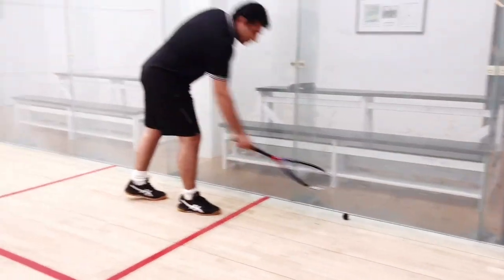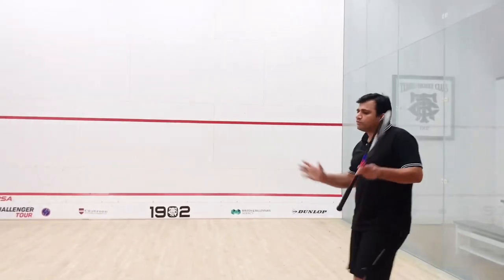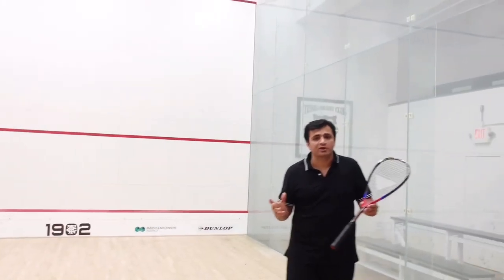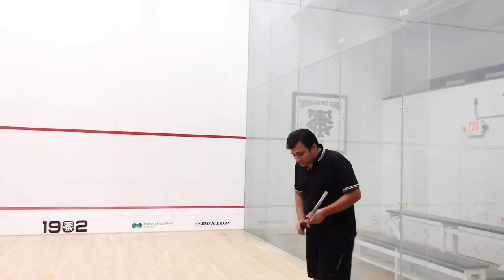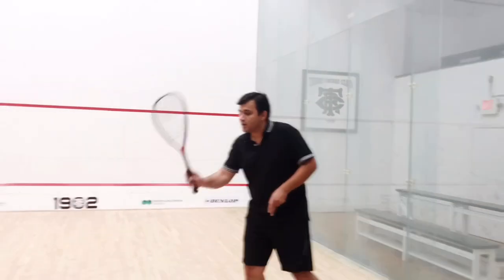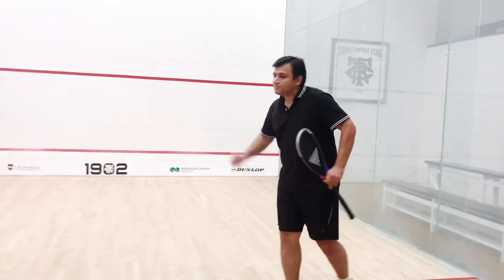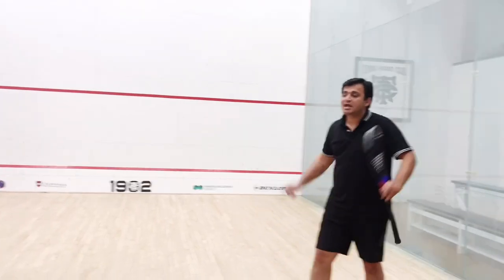The third serve — one of the serves you can hit from the backhand side. Nowadays most professional squash players use the backhand style even on the forehand side. When you're standing in the service box, you can use your left side to hit the forehand serve. By using your left side, you can see the whole court.